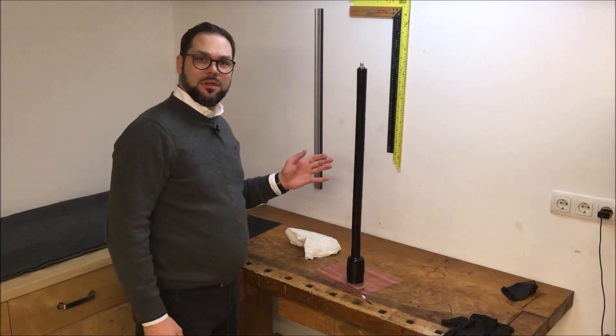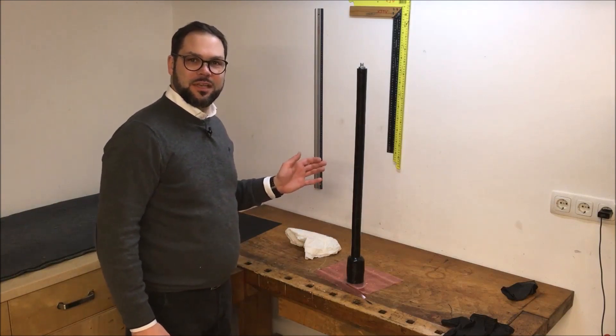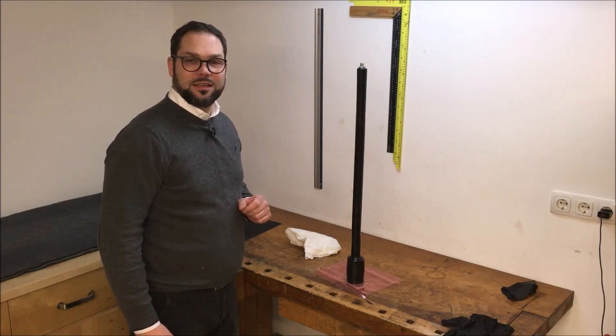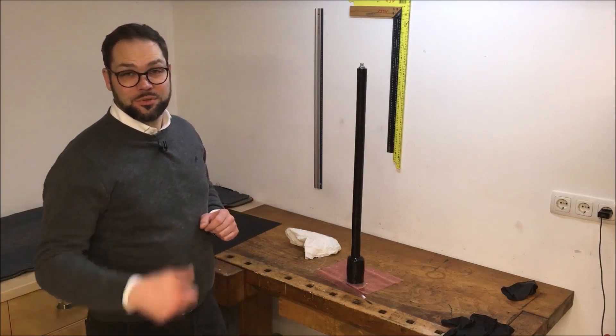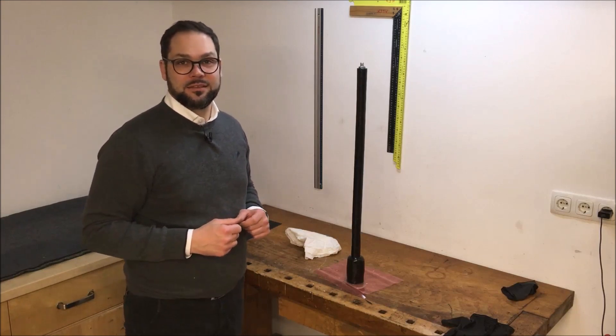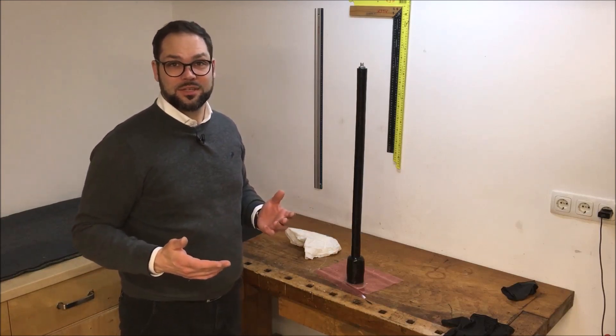I just have put some UV protective epoxy layers on the rudder shaft and it is ready now. If you like this video, please put the thumb up, subscribe to my channel if you haven't yet, and see you in one of my next videos. Have a good time.